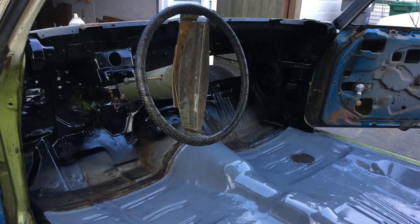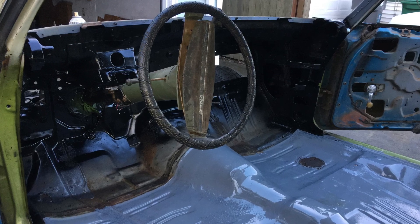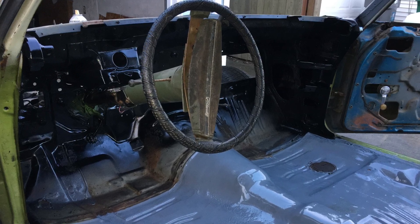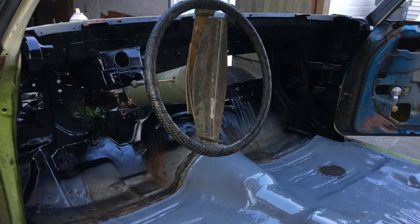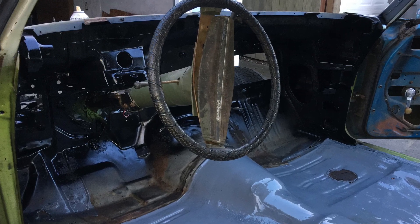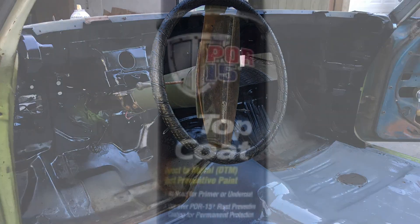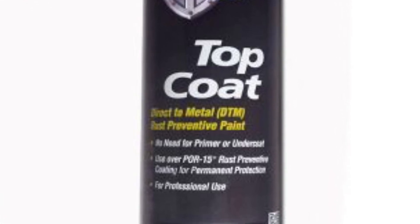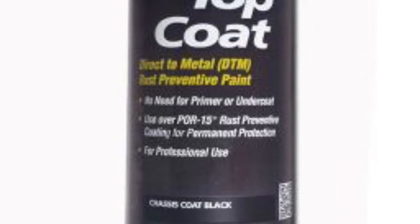I also wanted to use black in the front of the car. The carpet, dash, and other pieces will cover most of it, but that way if anything wasn't covered by the carpet — and I'm going to lay down some Dynamat material as well — at least it would come out in black. I didn't realize they made different colors; the one I got is gloss black, but they also make a chassis black that's more of a satin finish.